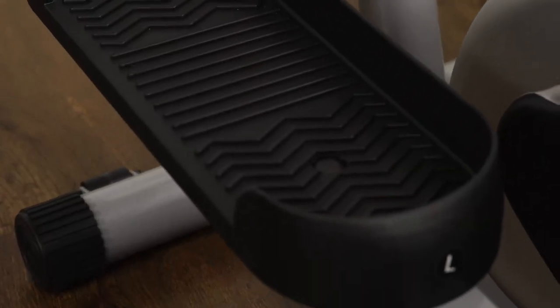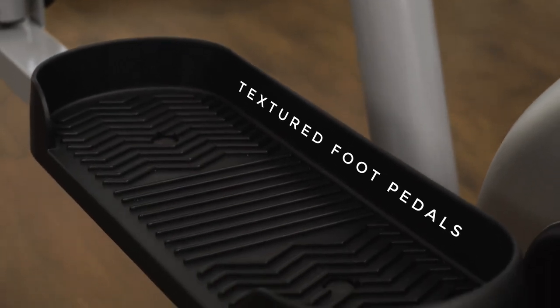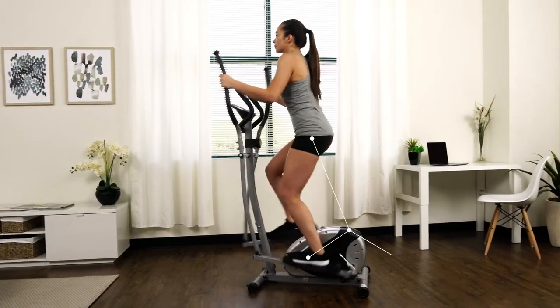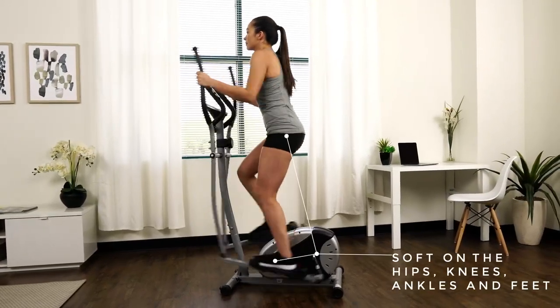Large grooved and textured pedals will keep your feet secure and free from sliding. The elliptical is a full-body, low-impact alternative to walking or jogging with similar results.